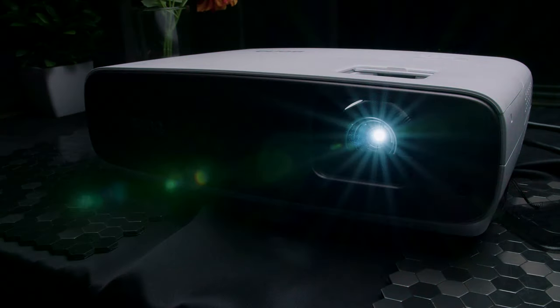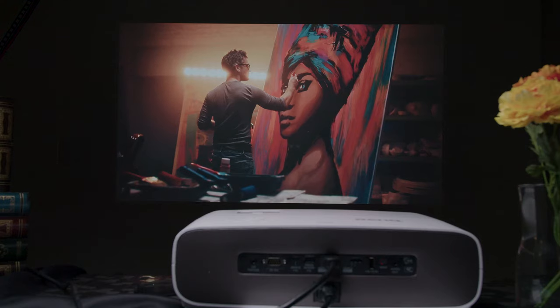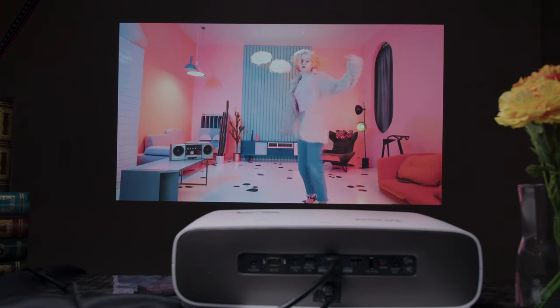Overall, I found the HT3550 is still good, especially with HDR. Even with the dynamic iris disabled, the images still had good contrast and dynamic range in darker scenes, especially with the five-stage HDR brightness enhancement. BenQ also gives you five picture modes: bright, cinema, vivid TV, dark cinema, and user mode, which offers good versatility.